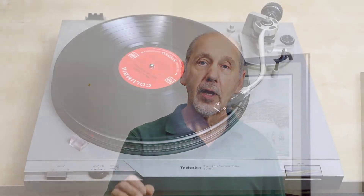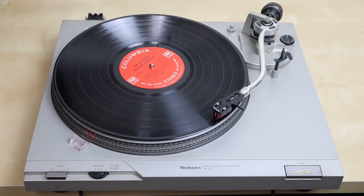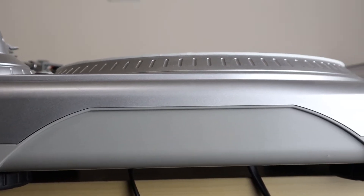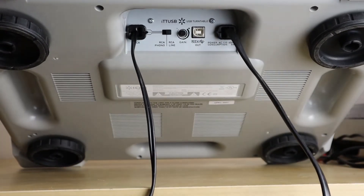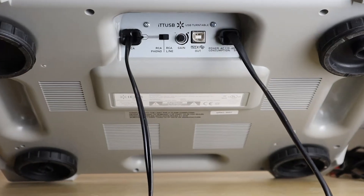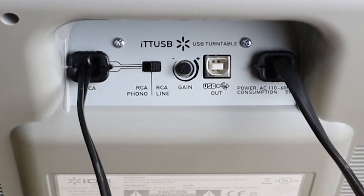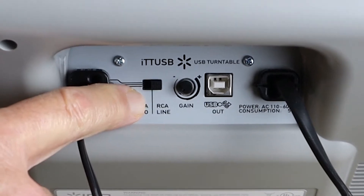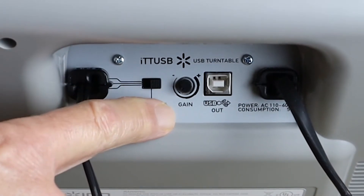The first and most important step in setting up any turntable system is to figure out if your turntable has a phono preamp built in. Old vintage turntables don't have a phono preamp built in because it used to be built into the receiver. Modern turntables sometimes do have the phono preamp built into the turntable itself. The way you tell for sure is does it have a preamp switch — either on the back or underneath — that says RCA phono or RCA line. This means it has a built-in preamp and you need to have it switched to line rather than phono.